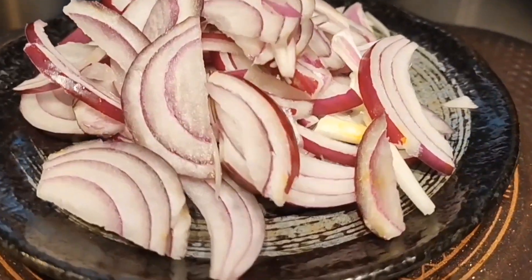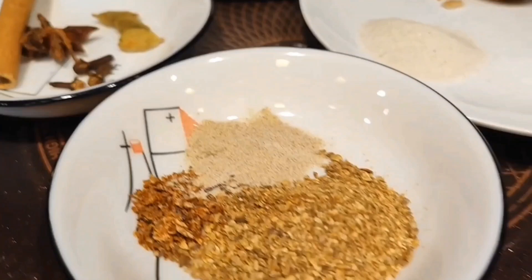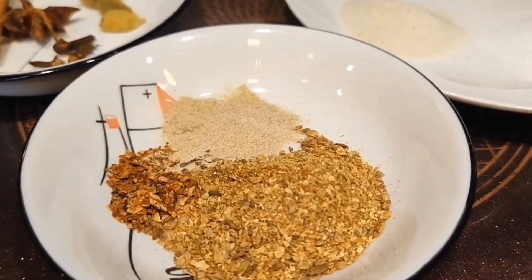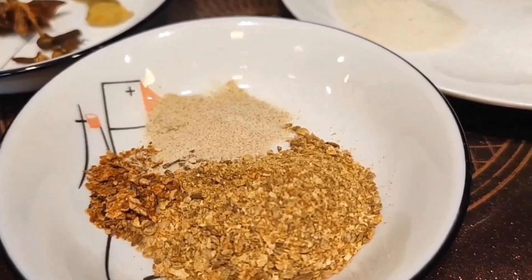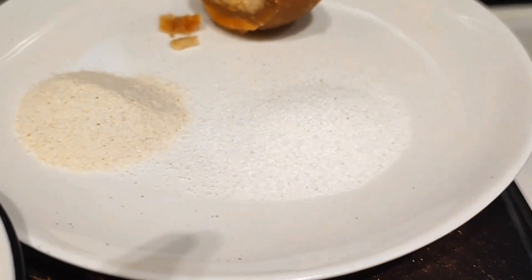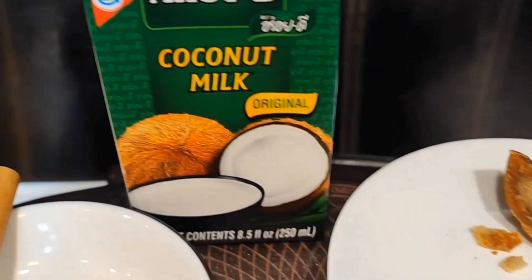Also 1 whole large bawang merah that I have sliced, kayu manis, bunga lawang, bunga cengkeh, and kardamon. For the ingredients I have already ground: ketumbar, cintan manis, pala, and merica. Seasonings include garam secukupnya, kaldu jamur, gula merah, and santan saset.